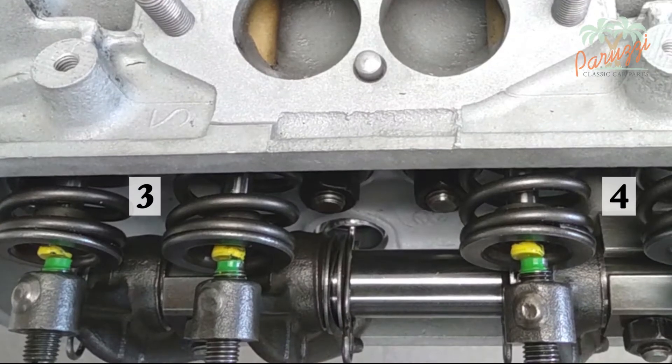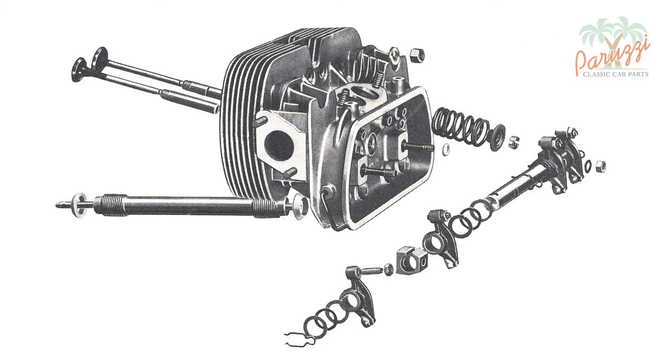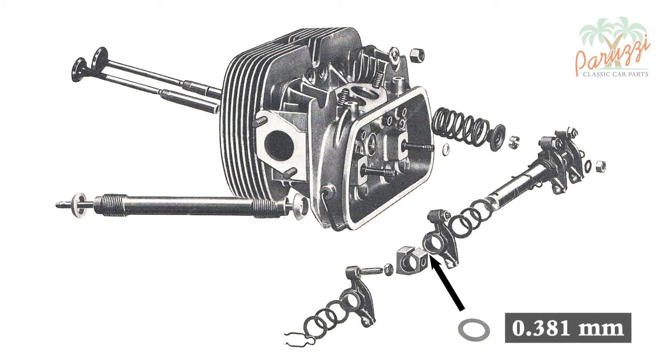On this engine we need to get the rocker arm of the intake valve of cylinder 3 a little more to the right. This can be done by using shims of different thicknesses. Adding a shim to the right of the rocker arm shaft support seems to be a solution — the rocker arm will be pushed a little more to the right. However, if we add a 0.381mm shim, the spring washer will be compressed by the same value. This additional preload on the spring washer will reduce the axial play of the rocker arm, which is not desired. To avoid this, we will also need to replace the two existing flat washers with thinner shims.